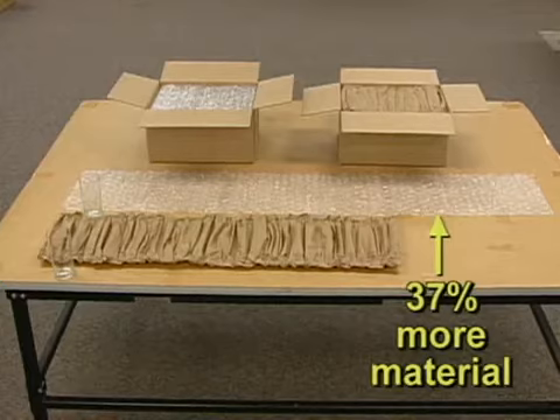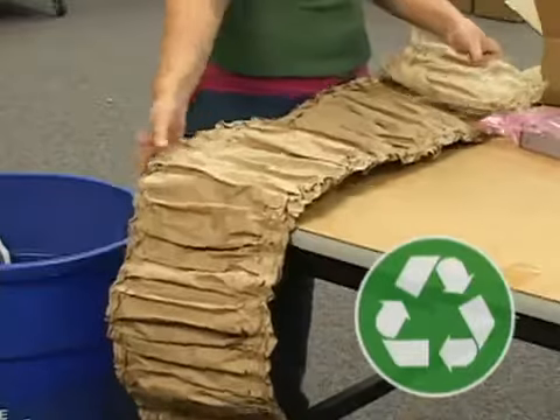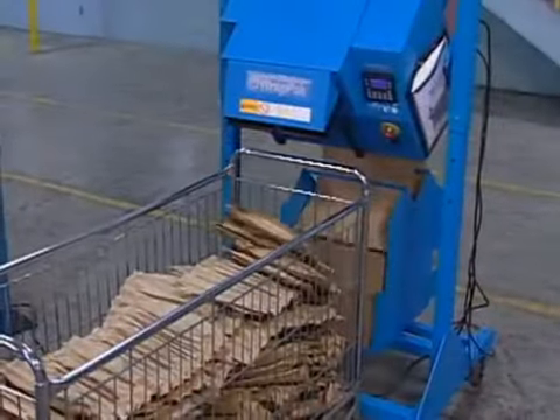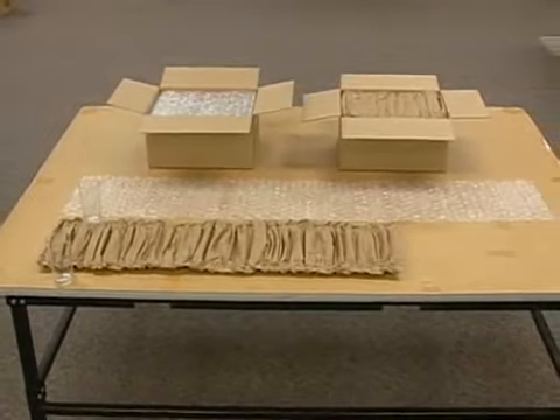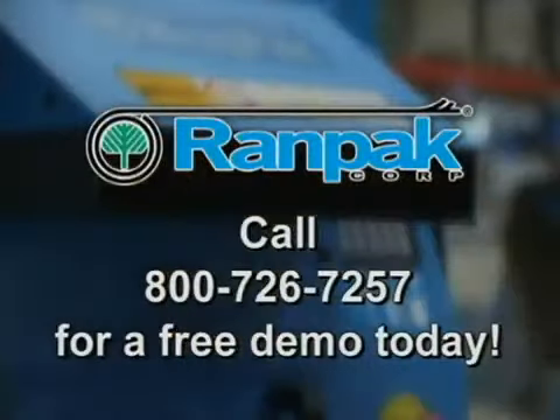Compared to cellular air wrap, RANDPACK is clearly superior. If you're looking for an environmentally friendly packaging material that can provide savings in material cost and increase throughput, RANDPACK is the clear choice. Call your local RANDPACK representative to arrange for a free demo today.